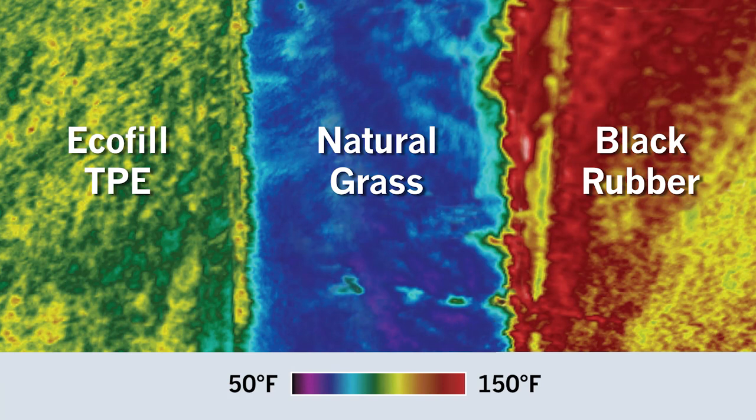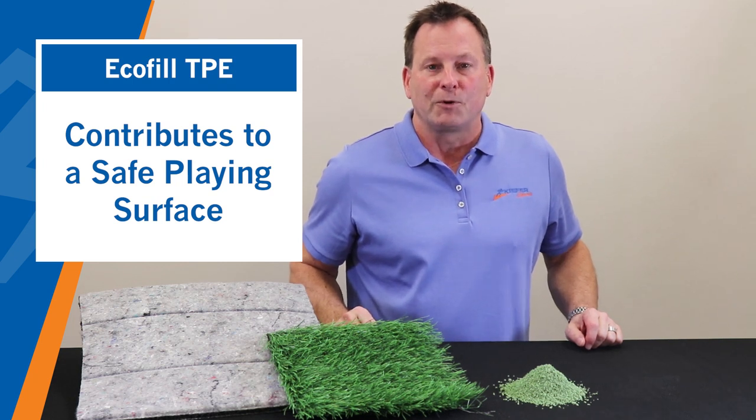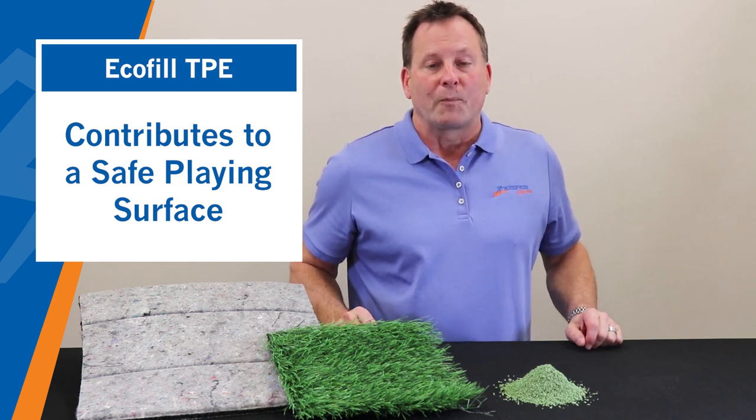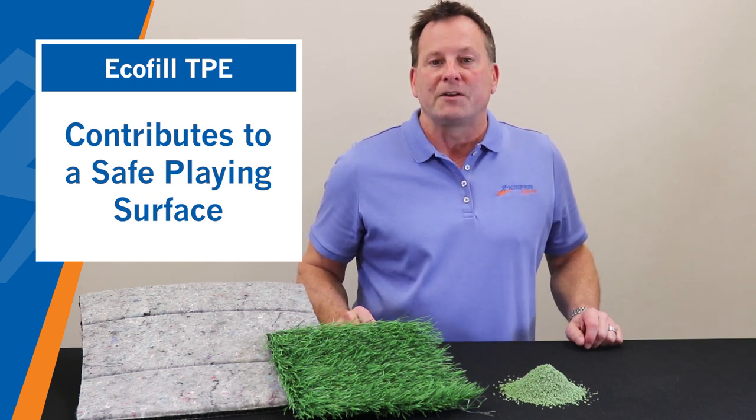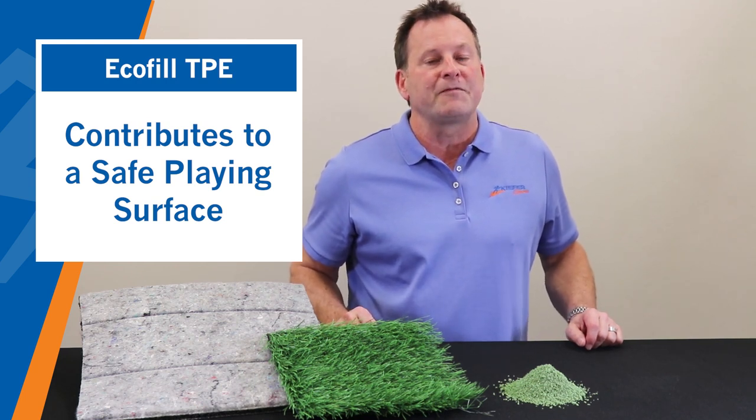A big advantage of EcoFill is that it is cooler than traditional black rubber granules. This reduces fatigue and discomfort, increasing the athlete's performance. And since EcoFill is 95% recyclable and free of heavy metals, aromatic amines, and PAHs, it helps minimize the impact on the environment and contributes to a safe, clean surface.